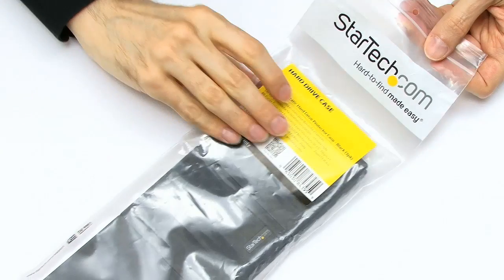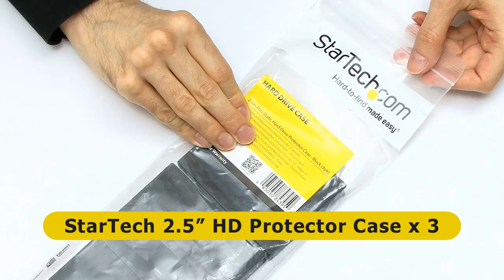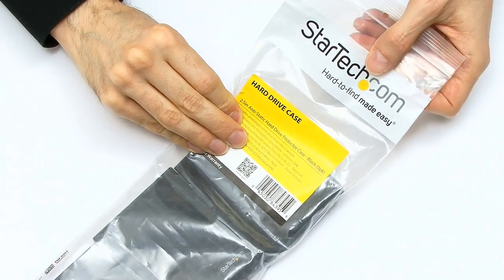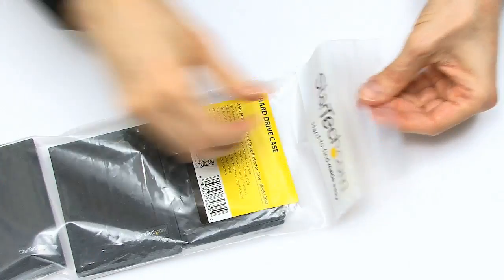Here we have some StarTech 2.5-inch drive cases. I love the way on the bag they write 'hard-to-find made easy.' That's certainly the case. These are products that all sorts should exist — it took me ages to find them.